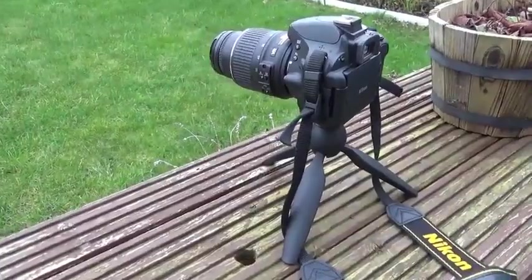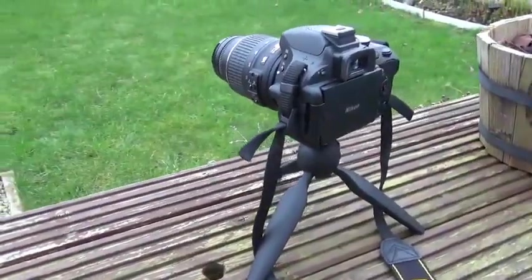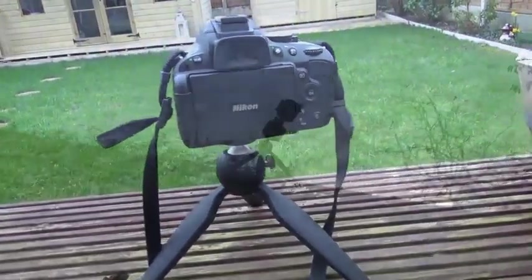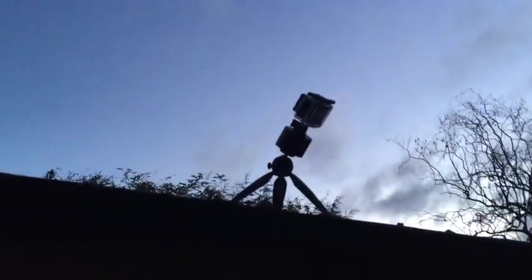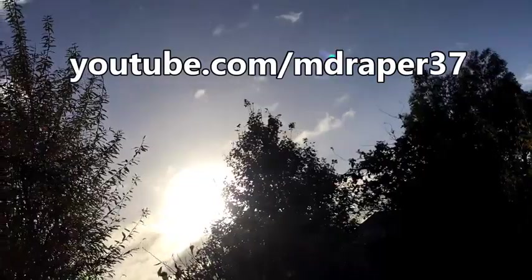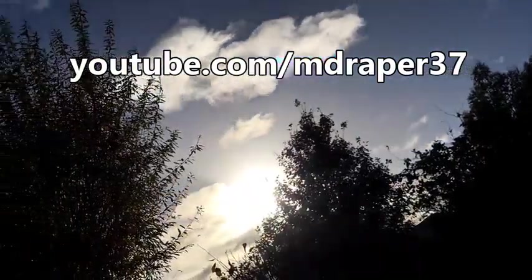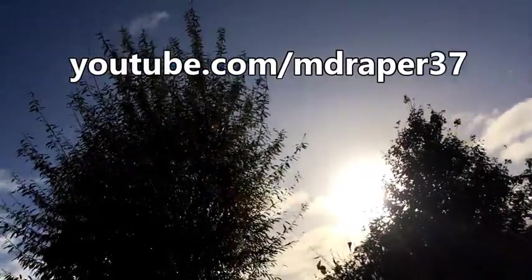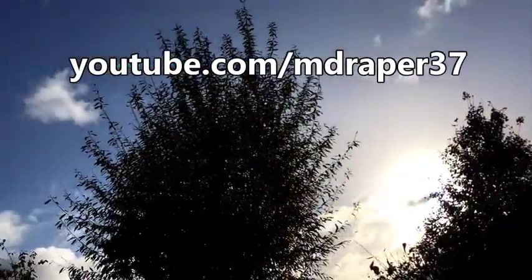You might also want to consider some mini tripods — these are quite often very portable and still allow you to use them with a DSLR. Of course, you can get various attachments for your tripod head that allow you to do things like time lapses. For me, a tripod is an essential part of my camera equipment, and if you don't already have one I definitely recommend getting one. I hope you found this short video useful — if you have, please consider subscribing to my YouTube channel. Thanks for watching, I'll see you next time.